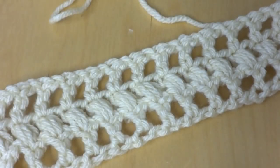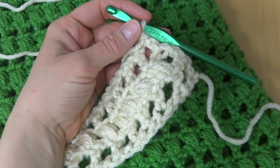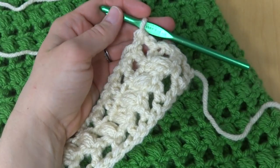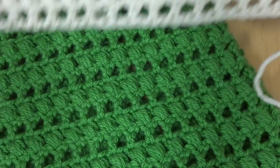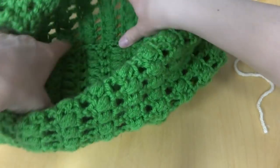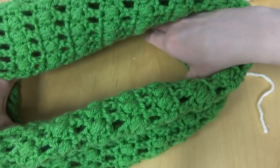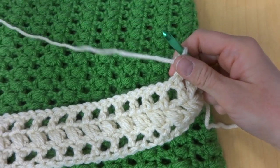It's starting to look a lot like our finished cowl. To finish your cowl, you're just going to keep repeating rows one and two until you reach the desired length — you can make it very long and loopy, or shorter like I did. I simply worked until I ran out of yarn. My finished cowl measures 13 inches tall and a circumference of 30 inches. To seam it up, don't fasten off — just leave your working yarn attached. You're going to fold the edge where you stopped and the edge where you began together.